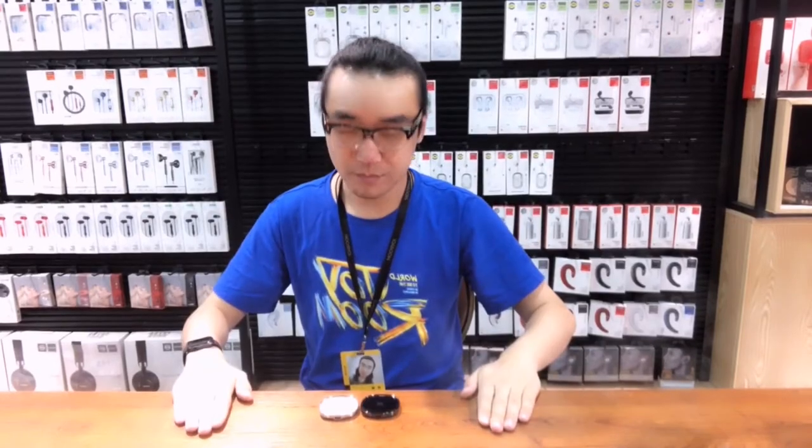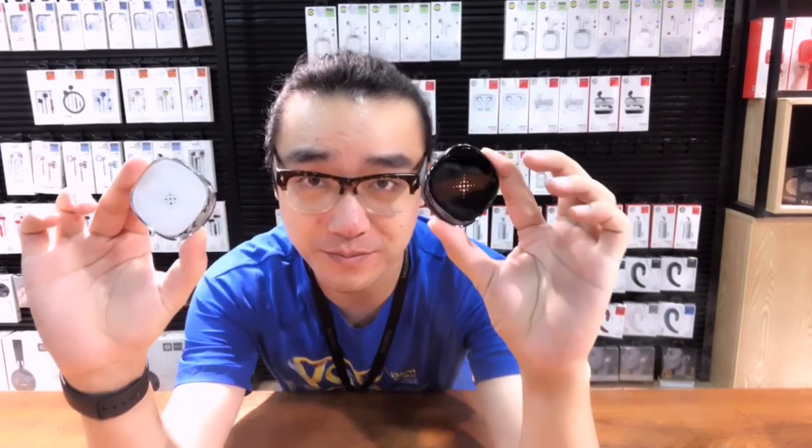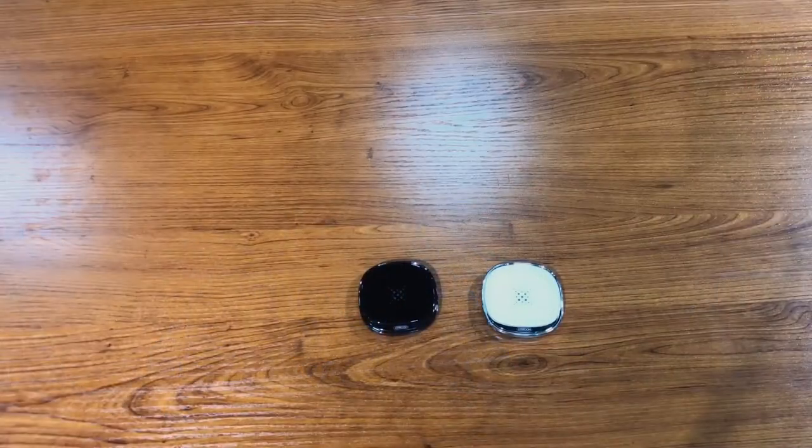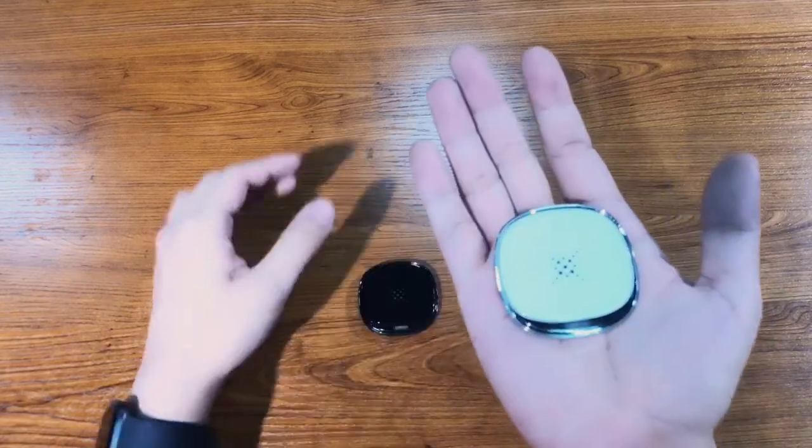Not this one. There you go. Joy Room A20 wireless charger. As you can see, they're very small. It's the smallest wireless charger on the market.